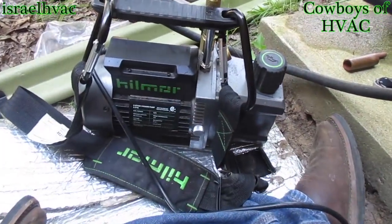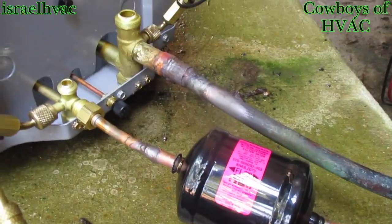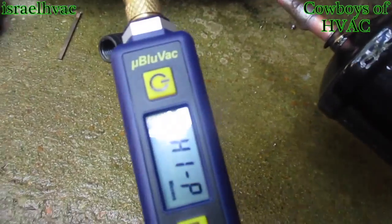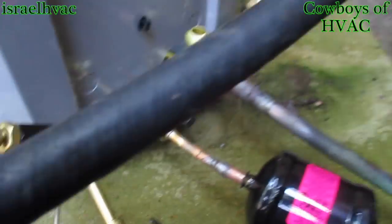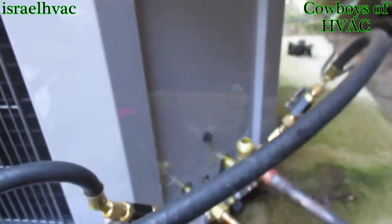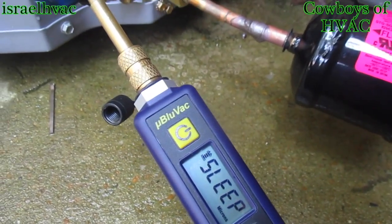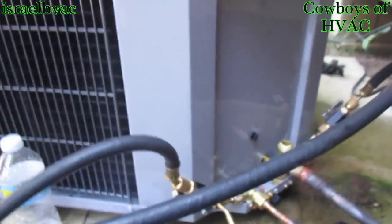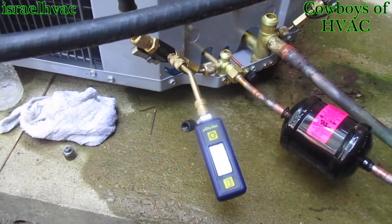Alright guys, I have the ICP in a vacuum. Everything's brazed up, we've got our dryer in. I have my new mini blue vac gauge. I'm going to open up here, and then open up over here. It's in sleep mode right now, but it'll come awake here in a minute. We'll start pulling some microns. I'm going to go inside and rewire the air handler and mount in my new thermostat and wire that up.